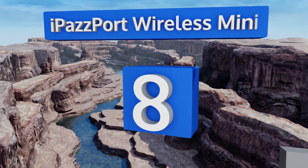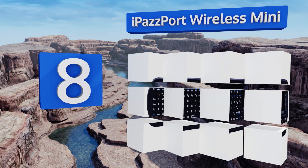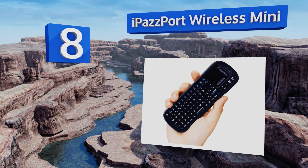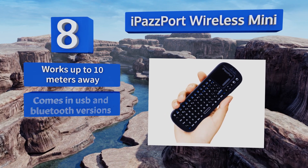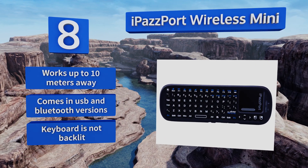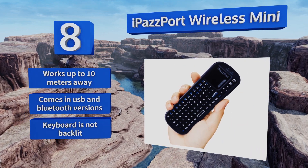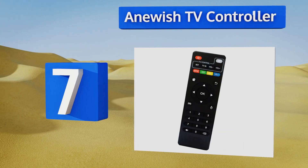Starting off our list at number eight, the multifunctional iPazzPort wireless mini features a full QWERTY keyboard, a few designated multimedia control keys, and a smart touchpad that allows you to navigate programs with simple finger gestures like you would on a laptop. It's also surprisingly affordable, works up to 10 meters away, and comes in USB and Bluetooth versions. However, the keyboard is not backlit.